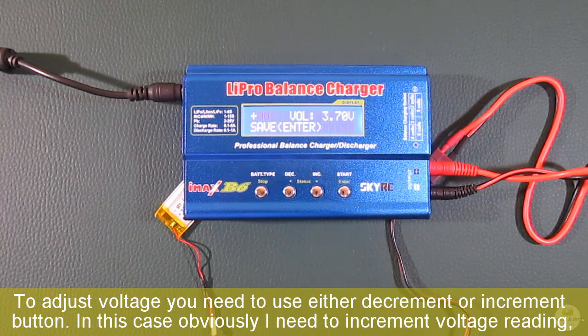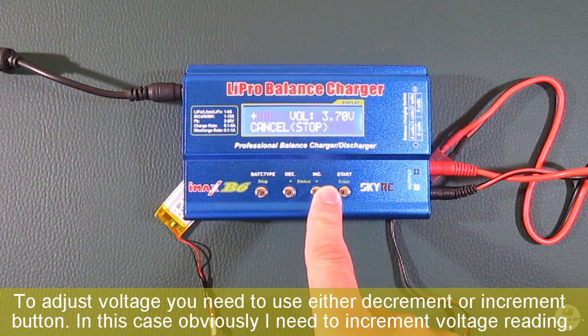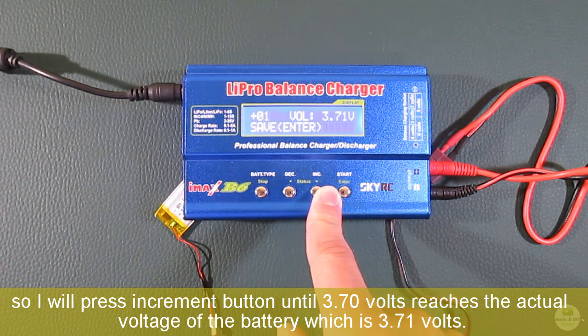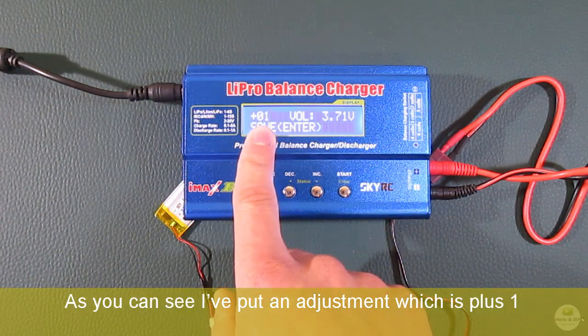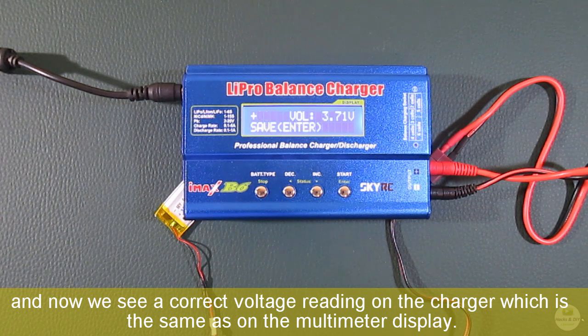To adjust the voltage you need to use either the decrement or increment button. In this case, obviously I need to increment the voltage reading, so I will press the increment button until 3.70 volts reaches the actual voltage of the battery, which is 3.71 volts. As you can see, I've put an adjustment of plus 1 and now we see the correct voltage reading on the charger, which is the same as on the multimeter display.